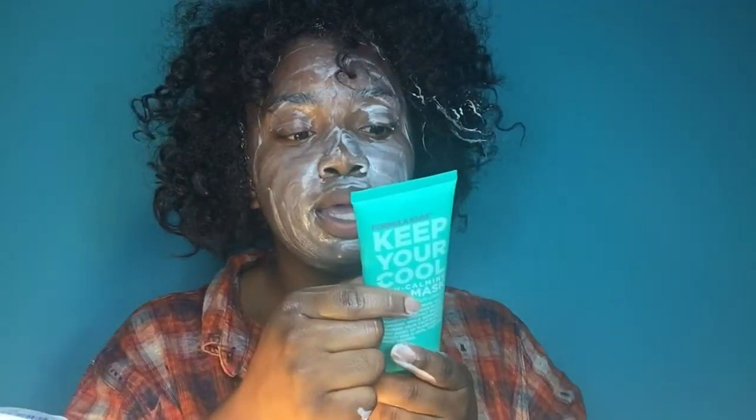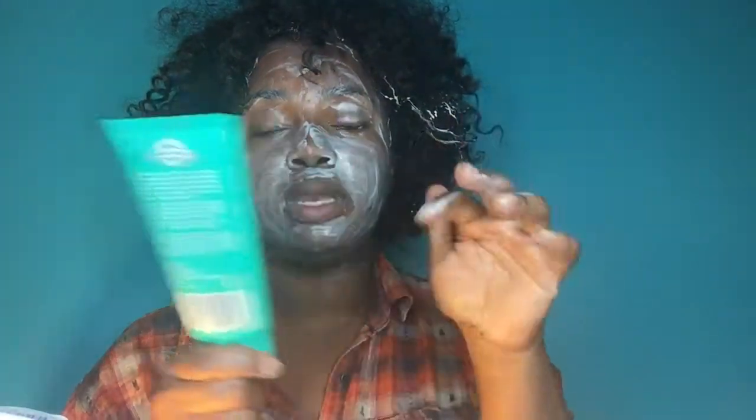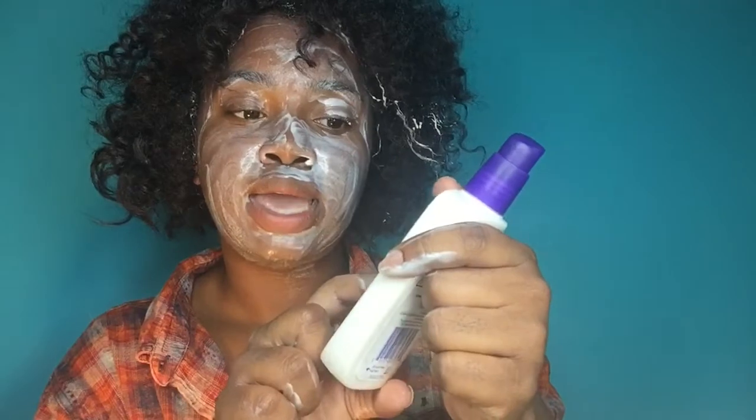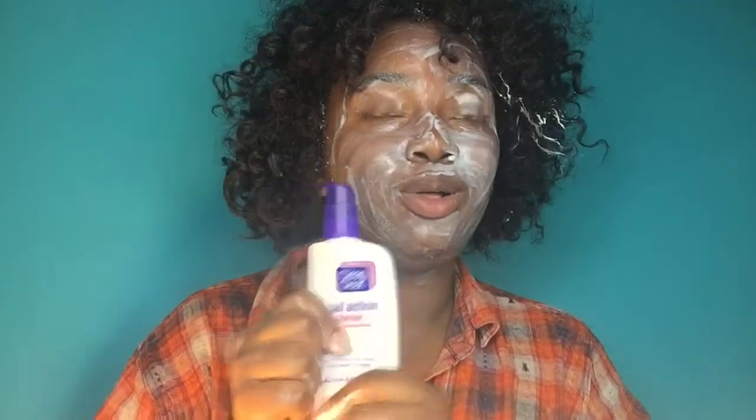I'm going to let that sit. The directions stated you can leave it on for 5 to 15 minutes — I leave it on for the minimum, about 7 minutes. It has a very cooling sensation when you put it on — it kind of burns at first and then after about a minute it just gives a cool breeze feeling on your face. I let it sit and take it off with water, just splashing it on my face. I pat it rather than rub with a towel, just to keep that base product in my pores. Then we're going to end with a moisturizer, which is the Dual Action Moisturizer by Clean and Clear — the Salicylic Acid Acne Medication, 3-in-1.